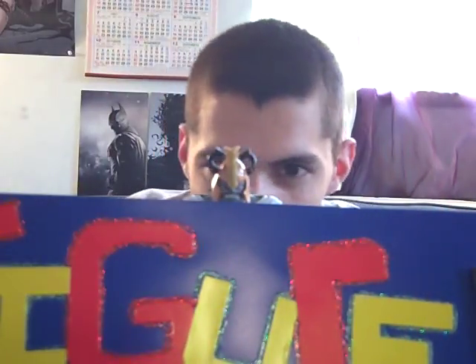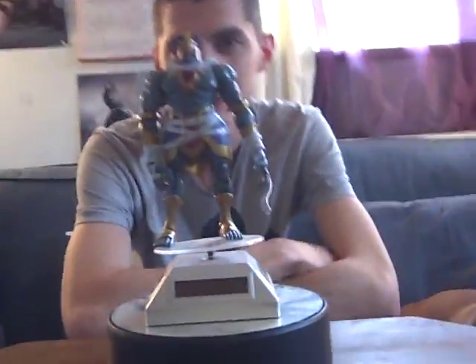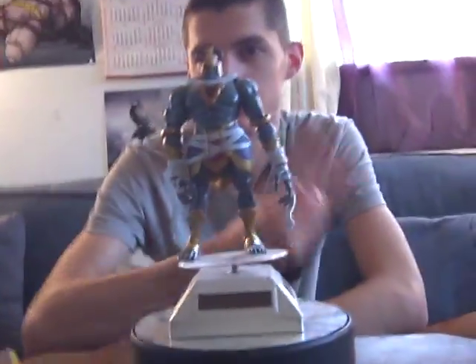Mark, Lucy and Sandy's Figures and Micro Stories presents Figure Reviews. Hi YouTube, it's Mark again and this time I'm going to be doing two reviews.